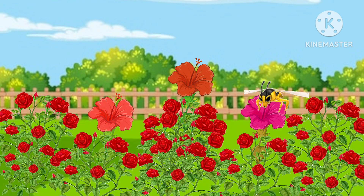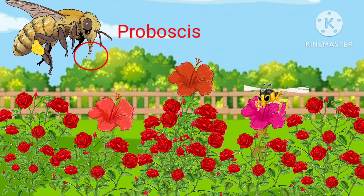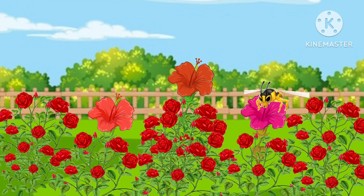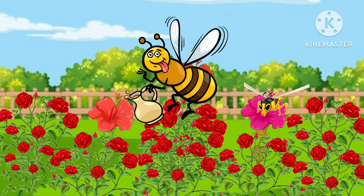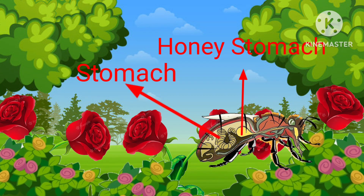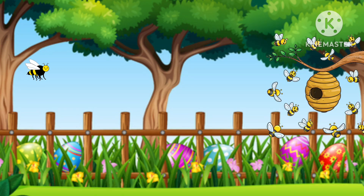The honeybee first finds a flower, then uses its long tongue like a straw to suck nectar. Now, what is nectar? It is a sugary juice of the plant. The nectar is then stored in a second stomach, also known as the honey stomach.